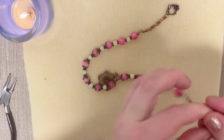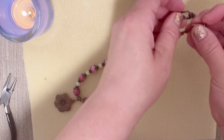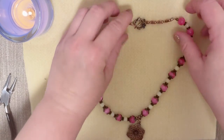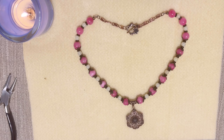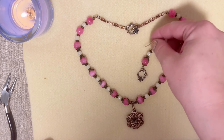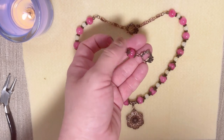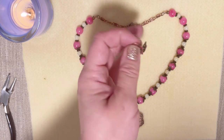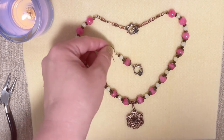The necklace is ready! It looks really, really beautiful in my opinion — so springy and summery. I hope they'll have the toggle clasp available for sale because I definitely want to buy more. Now we're going to make earrings. If you don't wear earrings you can stop here, but I like bold long earrings in summertime, so we're making these!